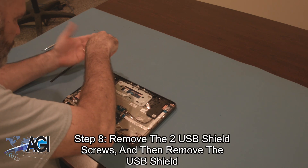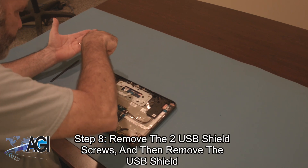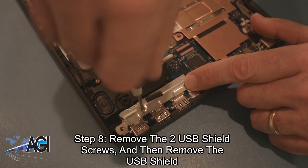Next, you will remove the two USB shield screws and then remove the USB shield.